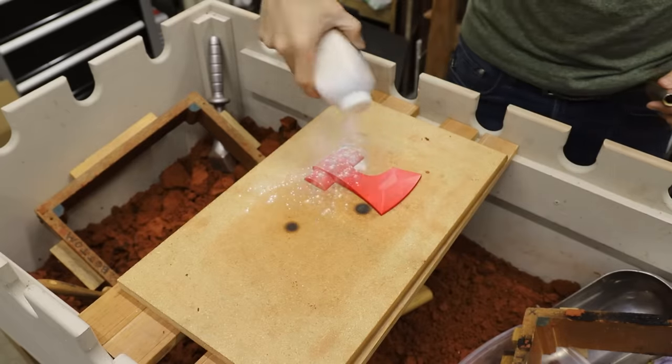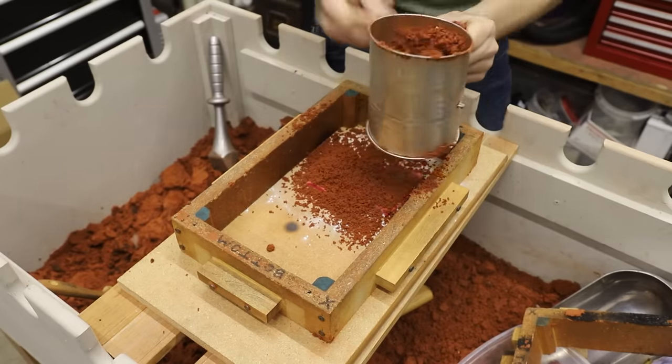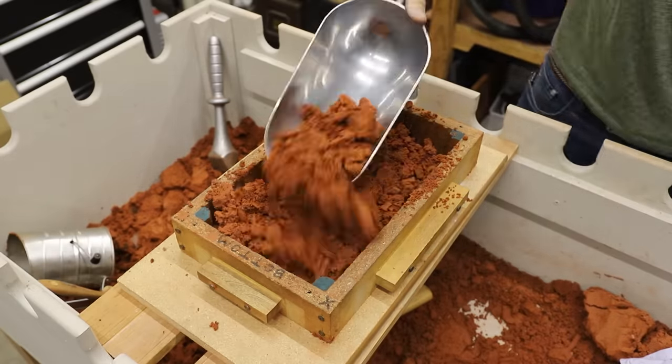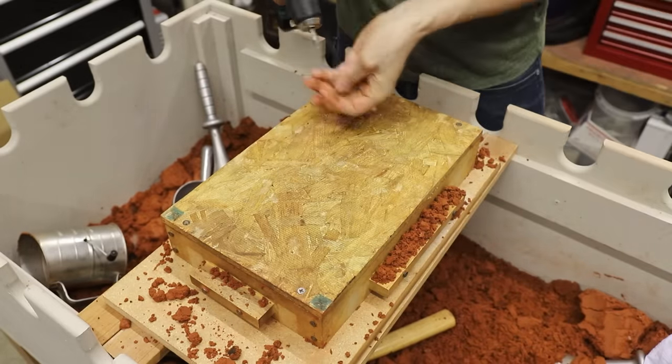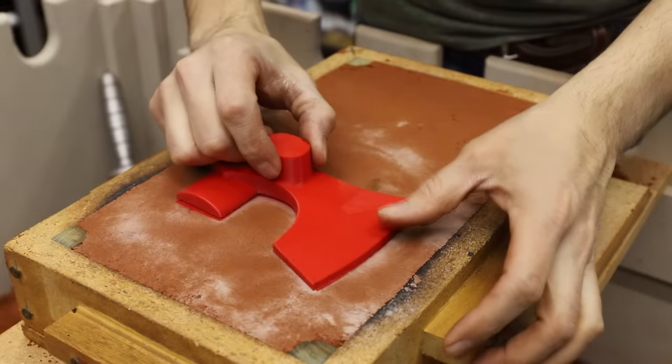With that done, now I can start making a mold. I've shown this process many times in my videos, so I won't go into great detail about everything I'm doing. But if you're wondering about the sand that I'm using, it's called Petrobond. It's an extremely fine oil-bonded sand that sticks together really well and makes great molds for metal casting.